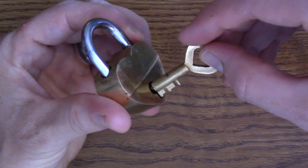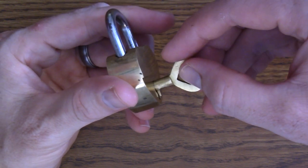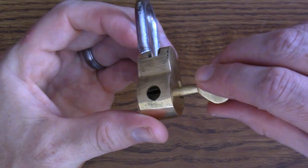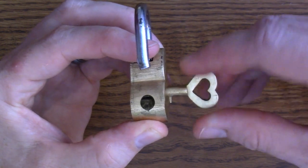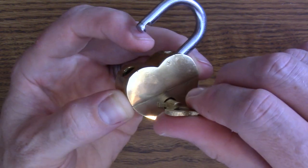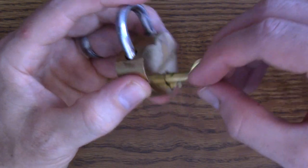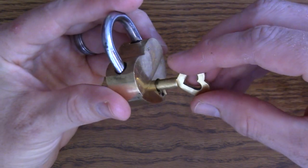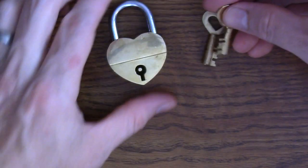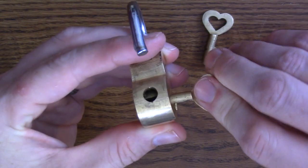The solution is actually putting the key into the second notch — the second from the end. When you turn it, it opens up. We can see from this angle that it's just moving a mechanical piece inside that locks it. That's all it is. I think that's why this is an easy level puzzle — just make sure you put it to the right depth and don't overthink it. Both keys that came with mine are identical and both work the same exact way.